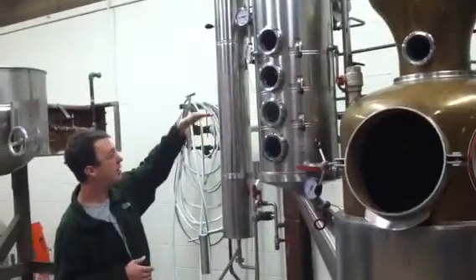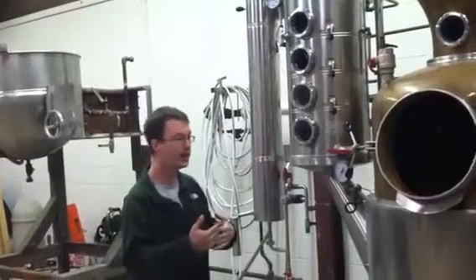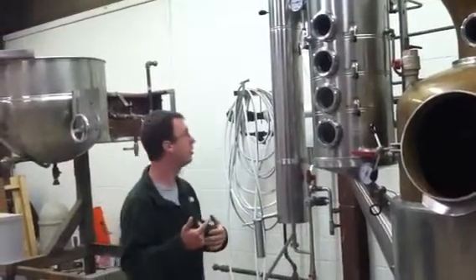And each time it passes through one of the plates there, it helps purify it and increase the alcohol strength a little bit.